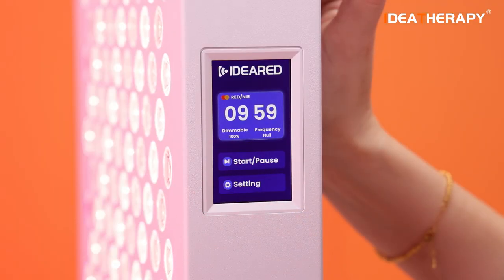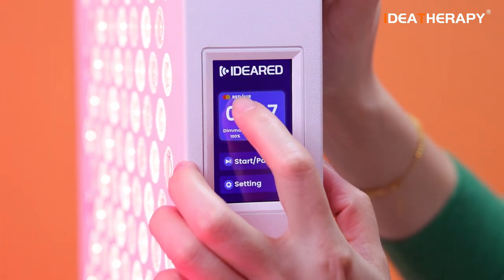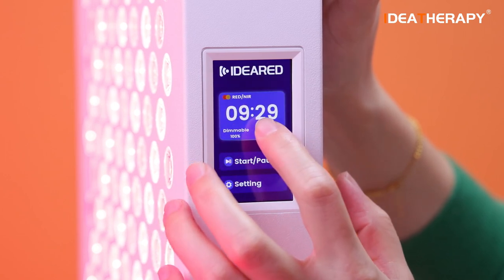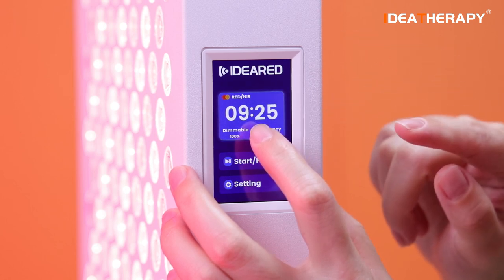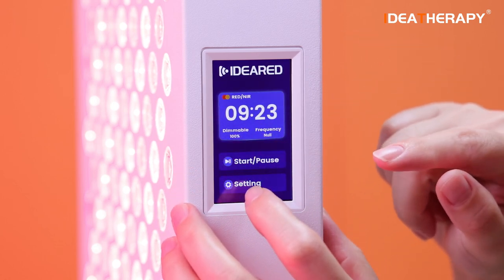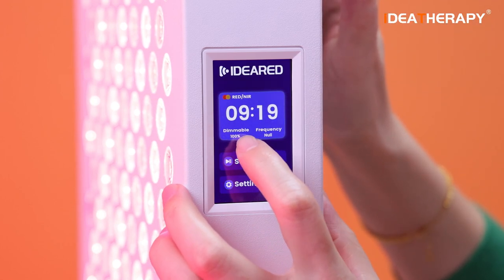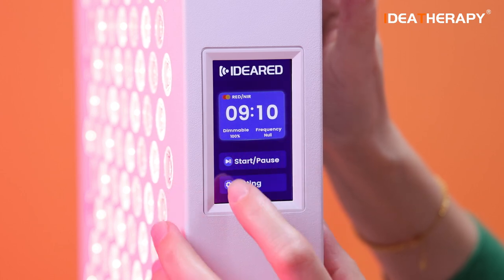Turn on — this is the logo. There's a red circle and a yellow circle showing the red and the near infrared. This is a timer. You can see when I switch on the panel the time is 10 minutes, but you can adjust it using the button. This is dimmable — right now dimmable is 100%. And frequency: you can see this NULL error, which means frequency is off.